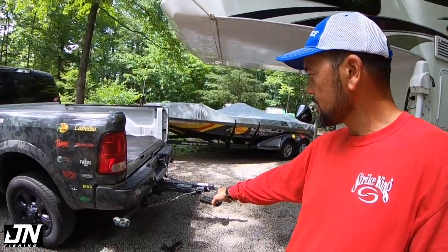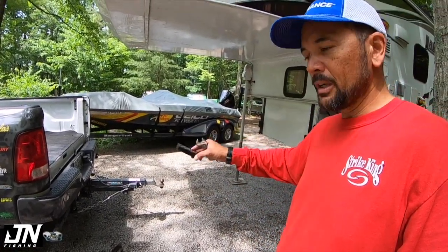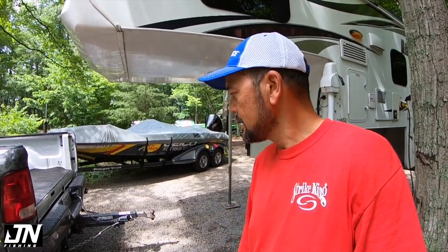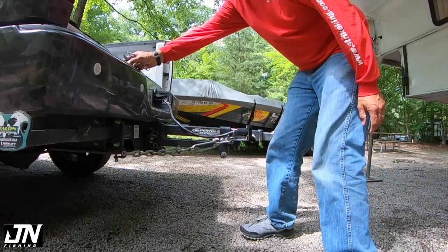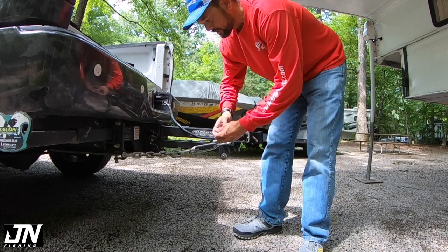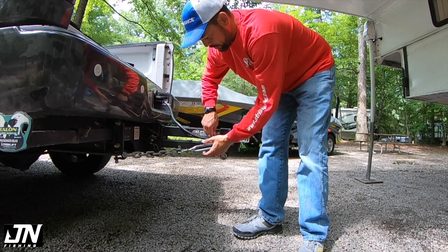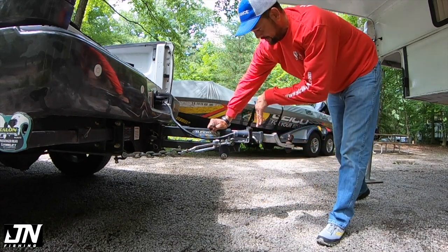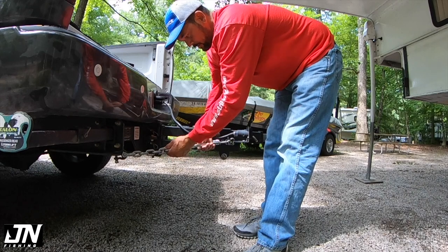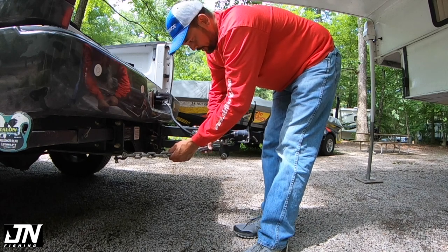Before I lower my camper, I'm going to remove my Torque Lift super truss extension right there and set it underneath the camper so that when I lower it down I'm not trying to stoop underneath there holding this heavy piece of equipment. The beautiful thing about this piece of equipment is that it enables me to tow my boat while I still have the camper on — it gets my ball back underneath the end of the camper. That's what makes this Torque Lift super truss extension make it all possible.